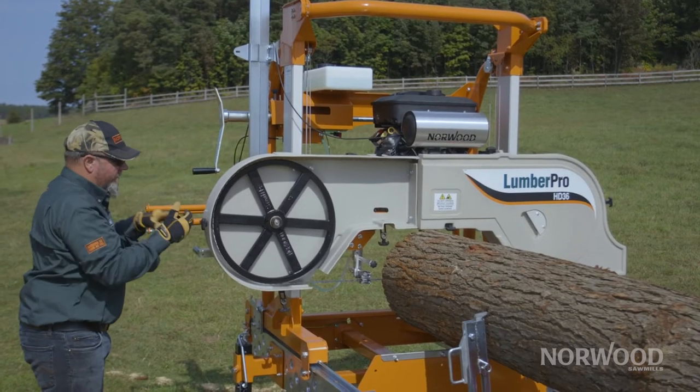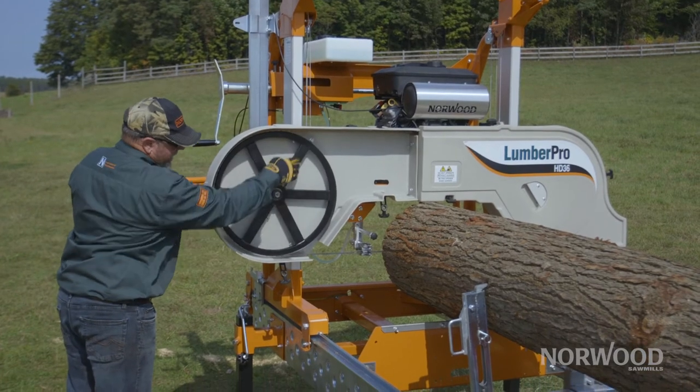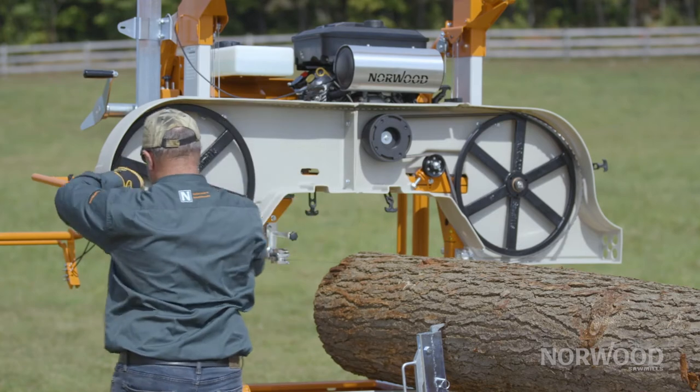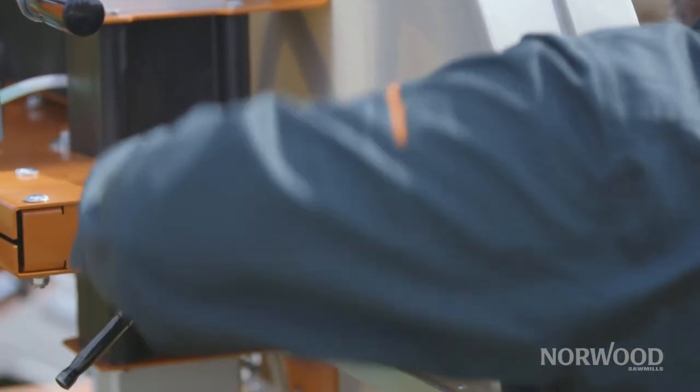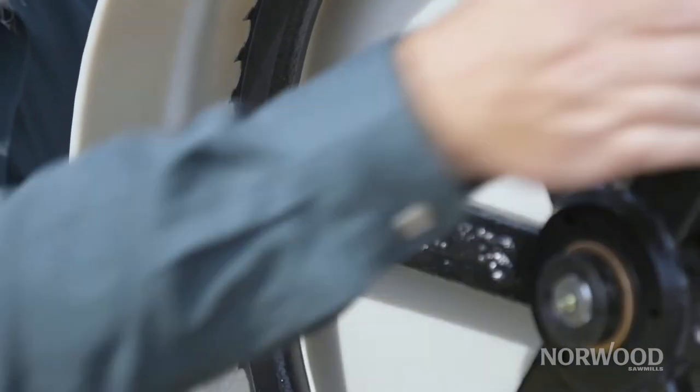When you're cutting and tensioning, tracking is going to be part of that tension. You're going to have to keep an eye on whatever tension level you decide to run at to get the proper cut. You need to make sure that you're tracked properly for that tension. Your tension will affect your tracking, which is where your blade is going to lay in conjunction with your band wheel.